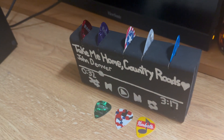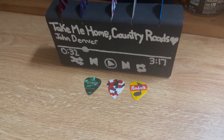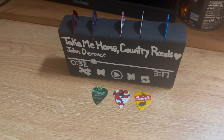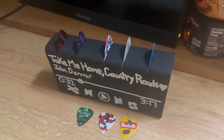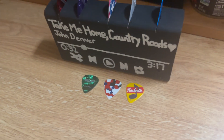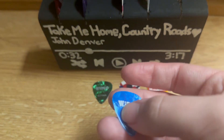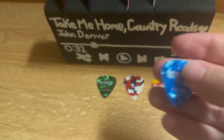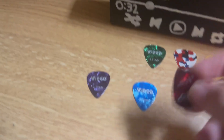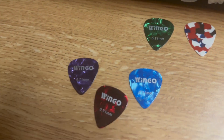Anyway, I think these guitar picks are really awesome. If you're starting a guitar pick collection, comment down below on the video and let me know what kinds and colorings and styles of guitar picks you guys all have. This blue one I really like a lot, and I think the colorings on these ones are really really cool.